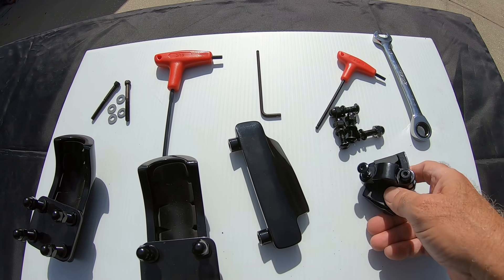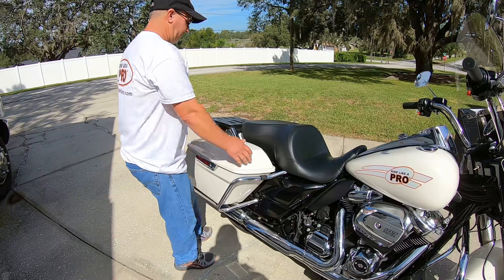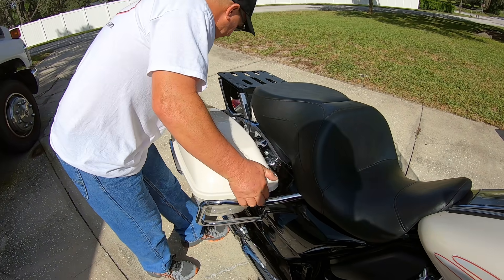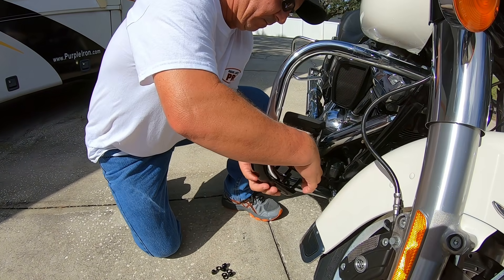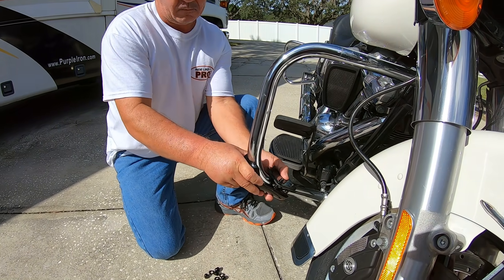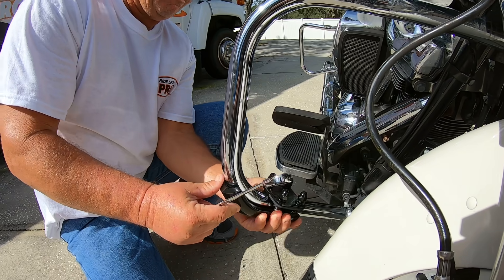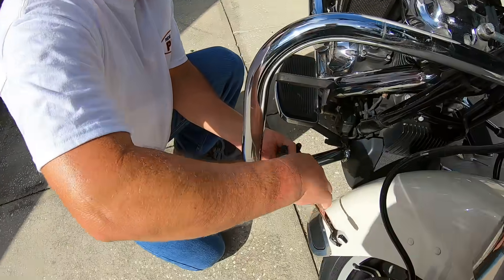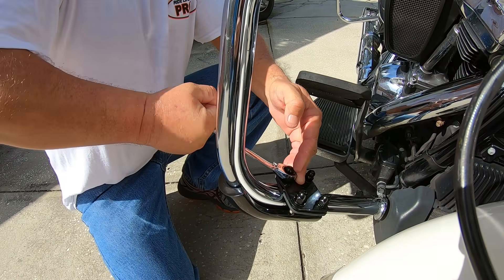Next thing we're going to do is show you exactly how these go on. Step number one, you've got to take the bag off — it's going to make things so much easier. We're going to start with the front guards. Drop them in and put the bolts on and lock washers. You want to tighten these in a cross pattern, and with the last bolt snugged up, we'll be moving to the rear.